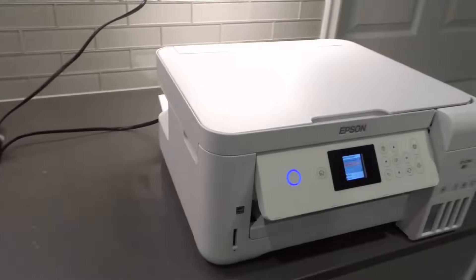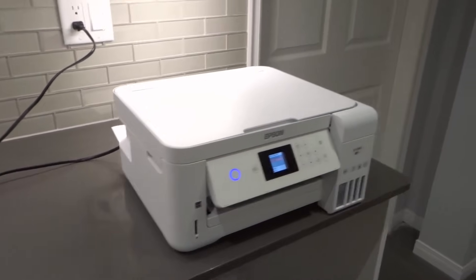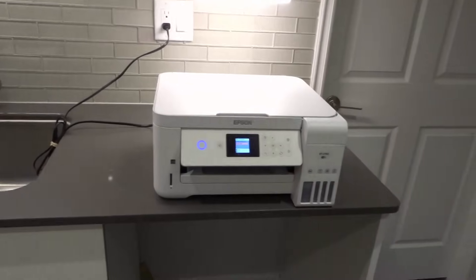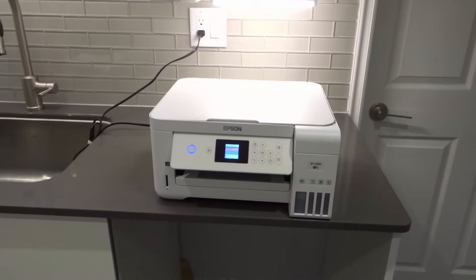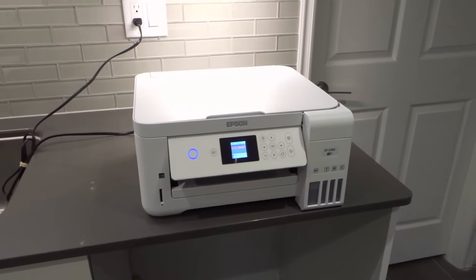So that's it — that is how to scan multiple pages on an Epson ET-2760 all-in-one wireless printer, a full tutorial. If you liked this video, please be sure to give it a thumbs up. Let me know what you think down below in the comments, and be sure to subscribe for more great videos just like this one. That's all I have for you today. Thanks for watching.